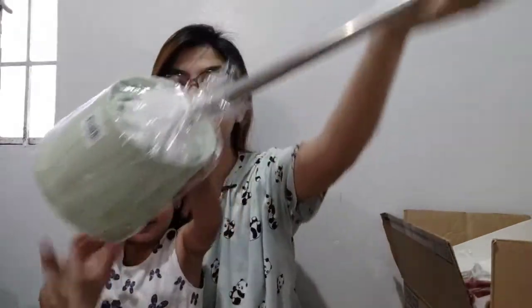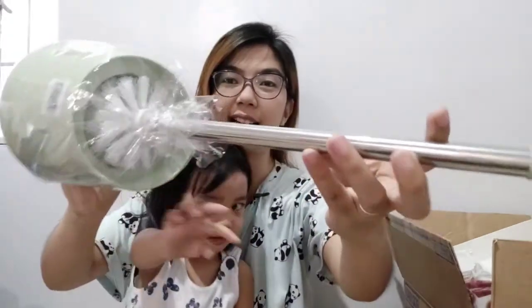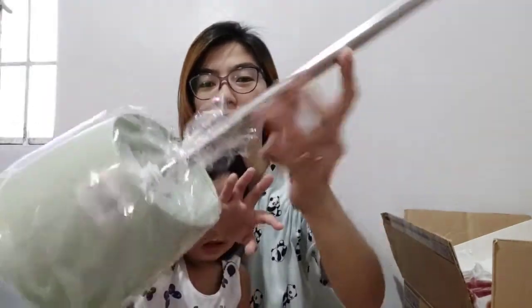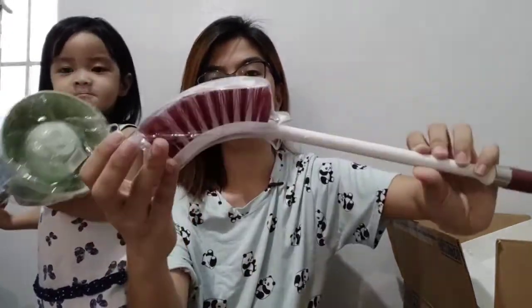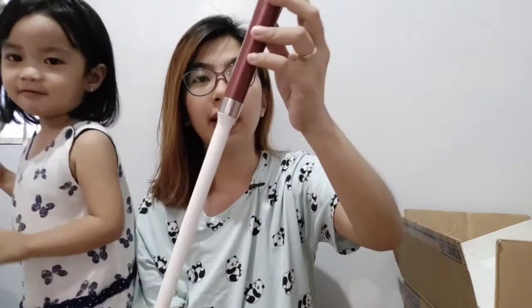Let's start our haul! First up, this one in front — this is a toilet bowl cleaner, and this is 95 pesos at Divi Mart. And I also got this brush — it's for cleaning CR tiles — and this one is 49 pesos and 95 centavos. Yes, it's affordable at Divi Mart, so it's really worth it!